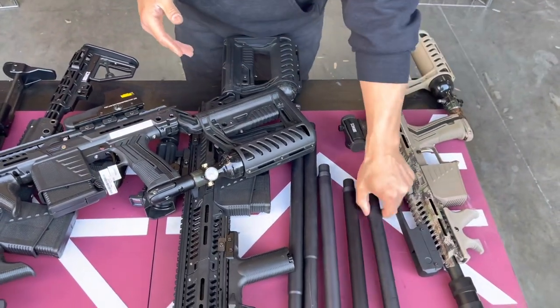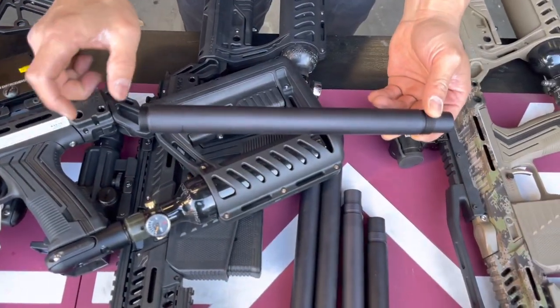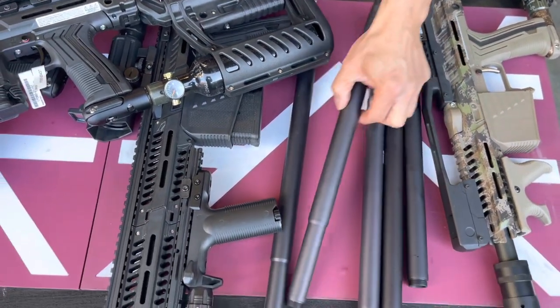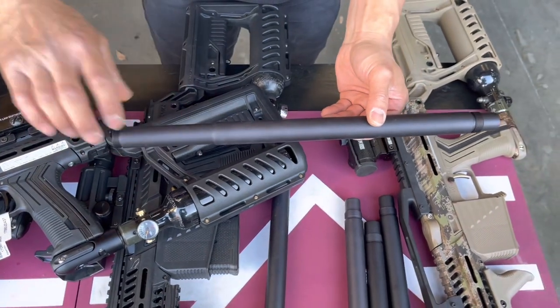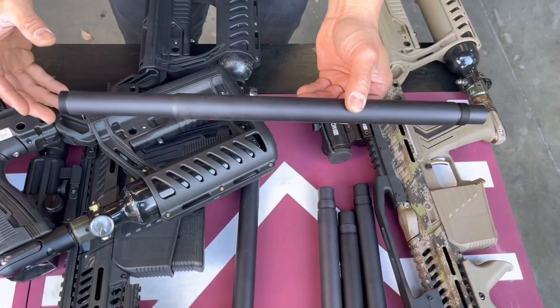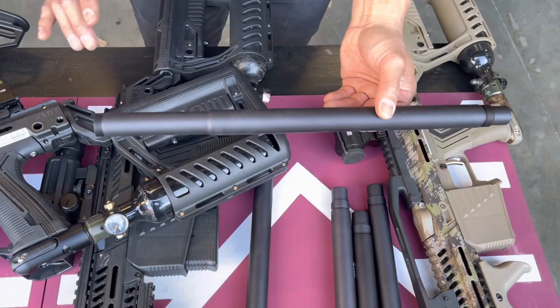We have different version barrels with some options. If you're doing the short version barrel, it doesn't have the taper in the front — basically you just take off the front section of your handguard. If you're doing the long version barrel, we made a taper in the front right here, so you slide your handguard over and then loosen up the two side screws to secure it nice and tight. Some older barrels required grinding the handguard off, but we made this taper so you don't have to do that.